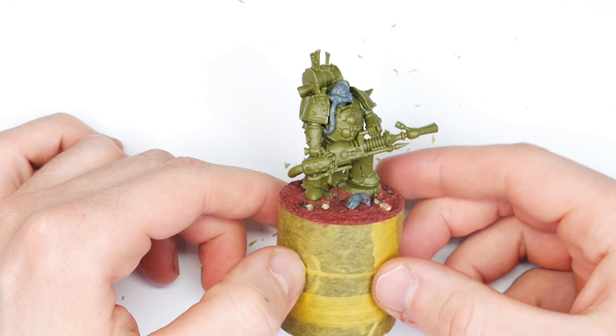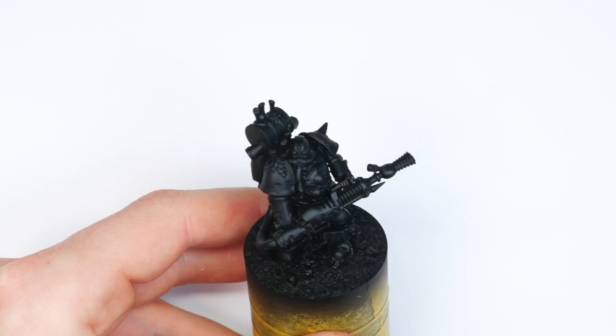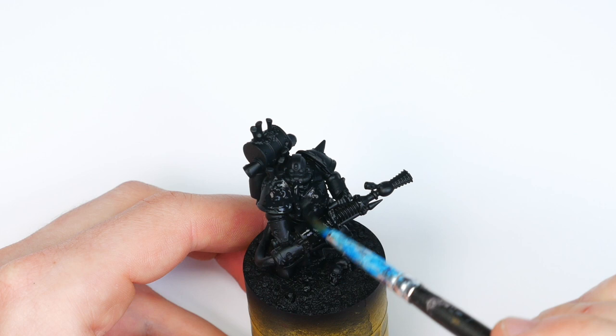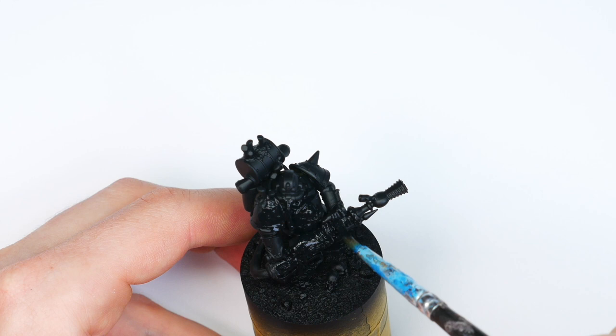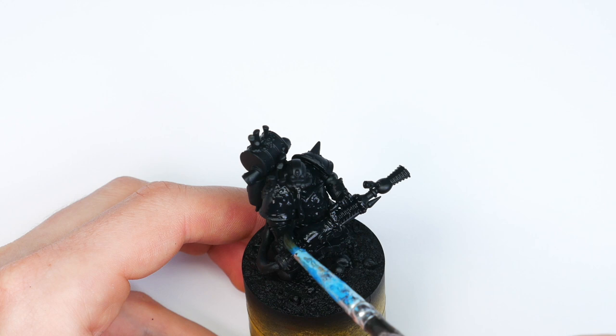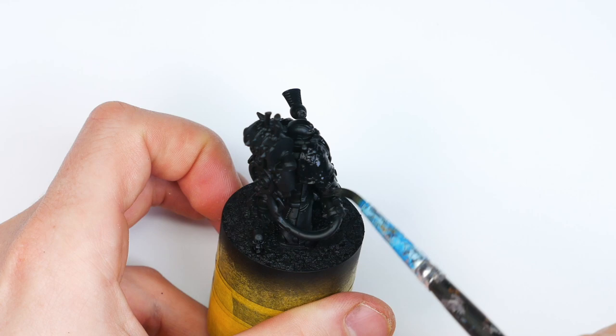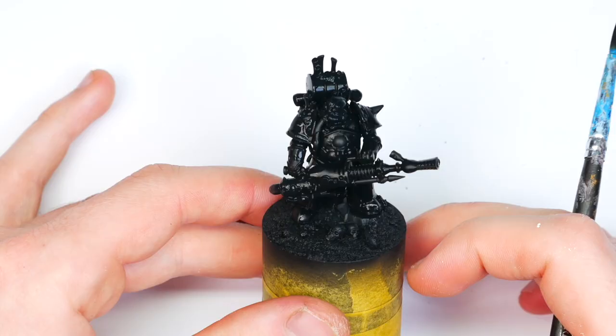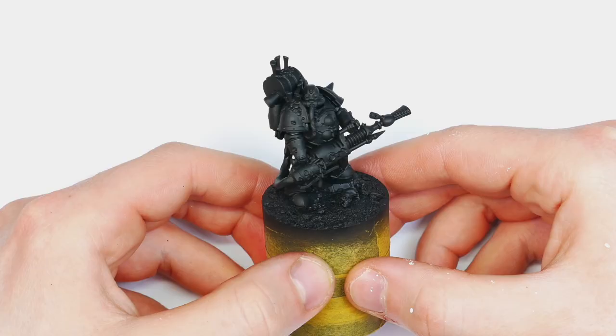I used an airbrush to prime it using some Vallejo black primer. After that result I'm going to get some Vallejo Black 950 and cover the entire model with it. I'm doing this because it's a much more matte black and I really like the finish of it, and I'll also be using it later in the project for tidying up. I'm just using a large brush, thinning it down with a little water, and smothering it all on there.